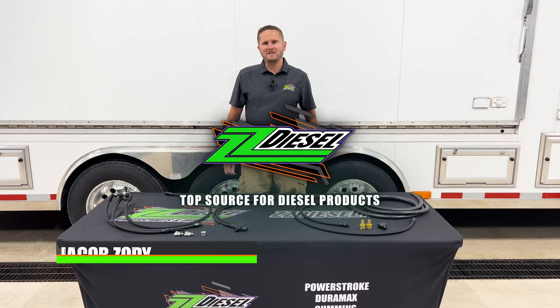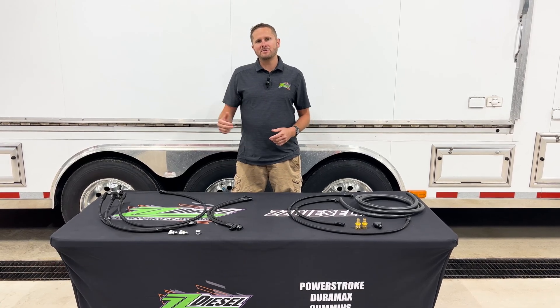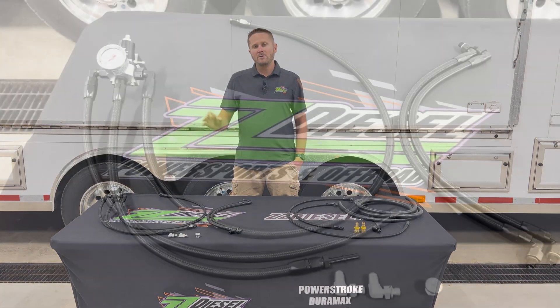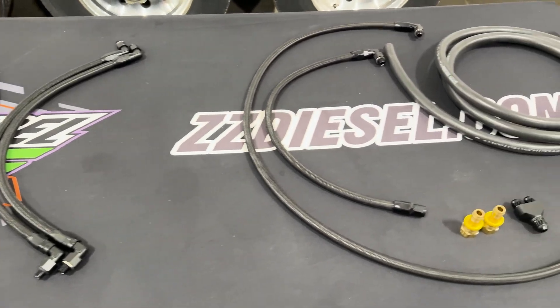What's up guys? Jacob here with ZZ Diesel. I've got a really cool product spotlight video for you guys today. This is our 2003 to 2007 Ford 6.0 liter Power Stroke regulated return system for your fuel lines and your fuel system on your trucks, as well as our fuel bowl delete.